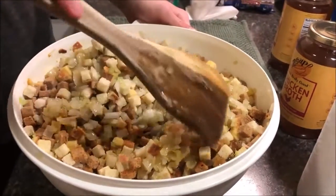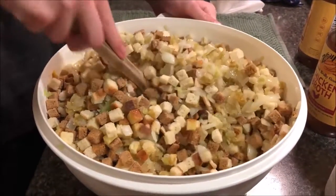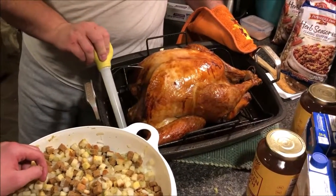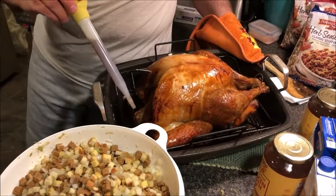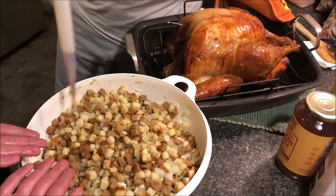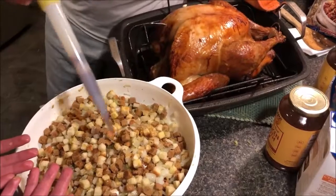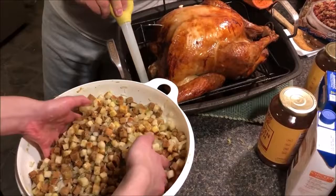That's about two onions and four or five stalks of celery sautéed in the bacon grease. Mommy says to put in some of the drippings from the turkey so you can get that turkey goodness. Look how dark that is — that looks amazing. That should shrink this down enough that we can get some of the seasoned crumbs in.